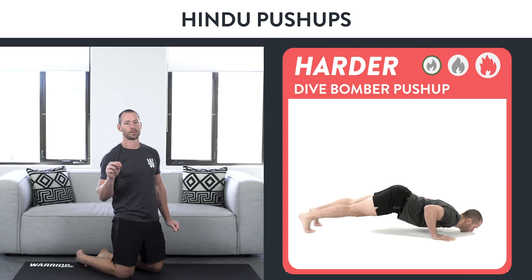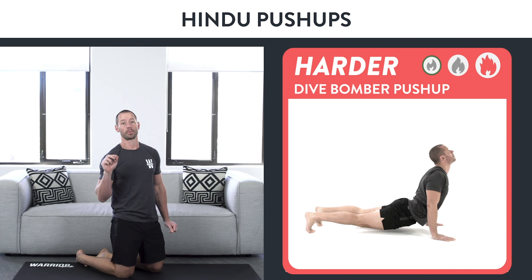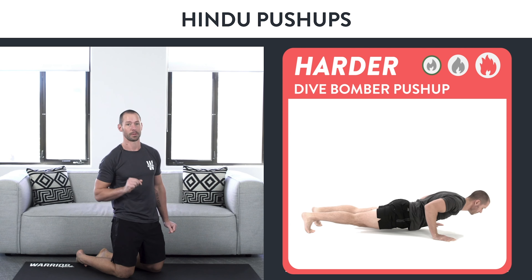When you're ready, I'm going to show you how to approach your first dive bomber push-up. Make sure you practice this exercise every day by doing one minute of work followed by one minute of rest for three rounds. After you've completed your last and final week by working on the Hindu push-up, it's time to try your first dive bomber push-up.